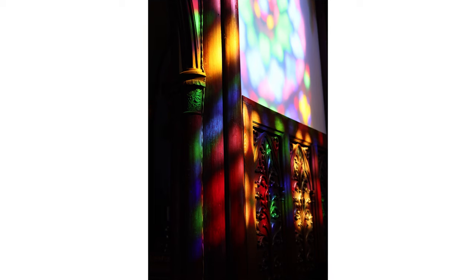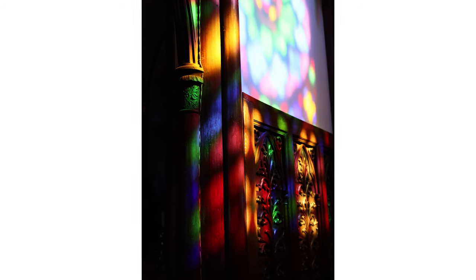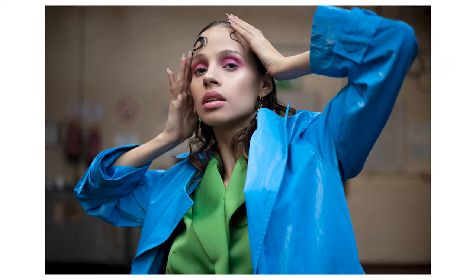First of all, image quality looks to be better overall — it's sharper, especially in the center, and you get a nicer overall image with less ghosting. That's partly down to the new aspherical lens which improves the image quality, as well as the super spectra coating, but it does look really nice.